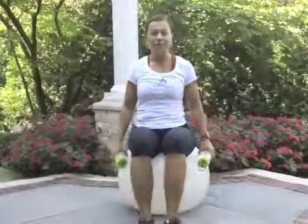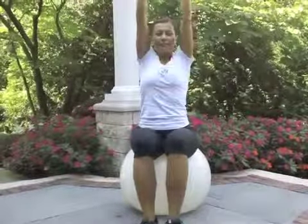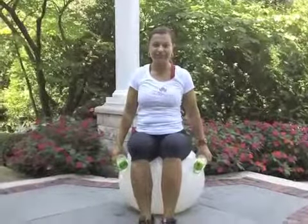First one I call 'around the world.' Starting position is hands down, and we bring the hands up, bring the hands down. We will do it faster in the exercise video.